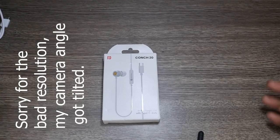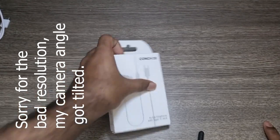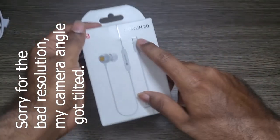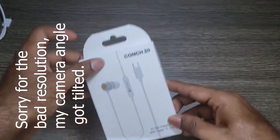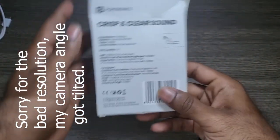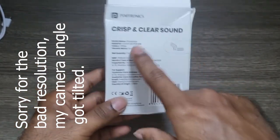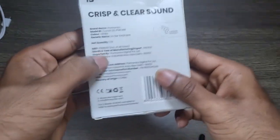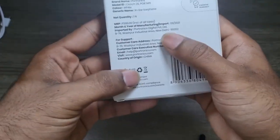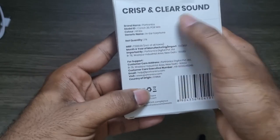Welcome back to another video. Today I'm going to reveal this small product — it's the Portronics Conch 20, a C-type earphone. I just wanted to show you guys if it's worth a buy. You may be wondering, even with a small amount of money, if it's worth it or not — because you should care for every single rupee. I'm going to reveal the features available with this earphone.